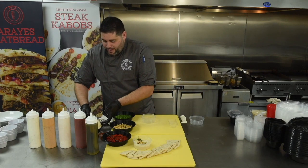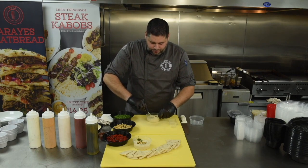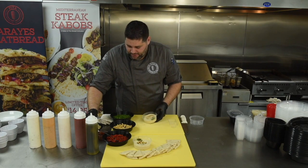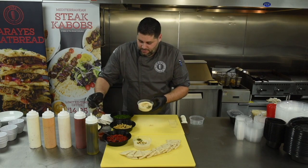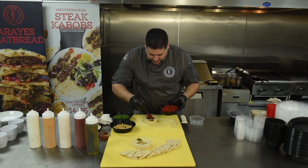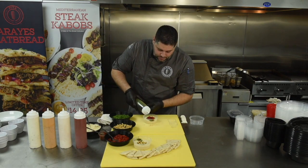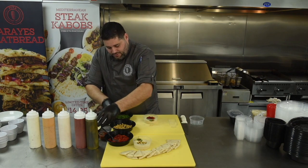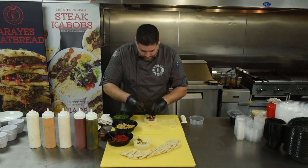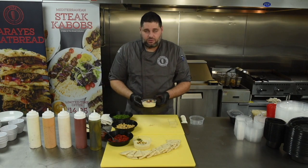Leading into the roasted red pepper hummus. Again, 6 ounces of traditional hummus as the base. Scoop out the middle, parsley on one side, paprika directly above the parsley. With the roasted red pepper, take a spoonful and place directly in the middle, then another spoonful so you have a little mountain coming out. Take a little olive oil, drizzle on top, and then a handful of garbanzo beans to garnish the top. That is your roasted red pepper hummus.